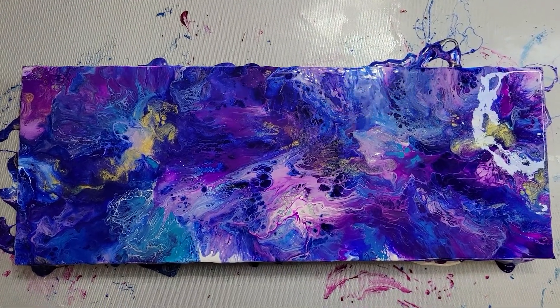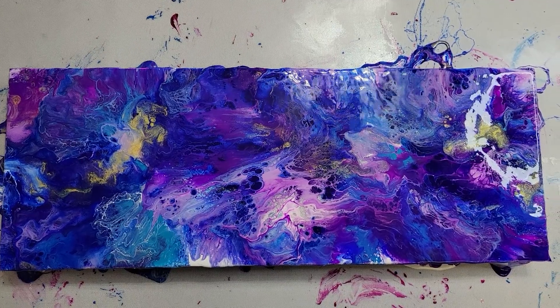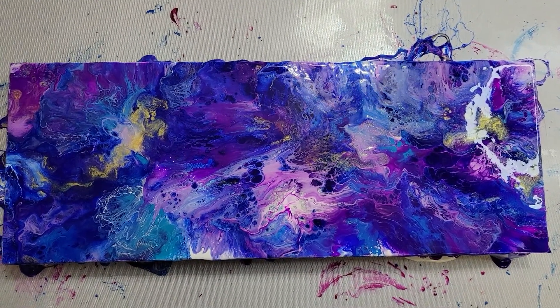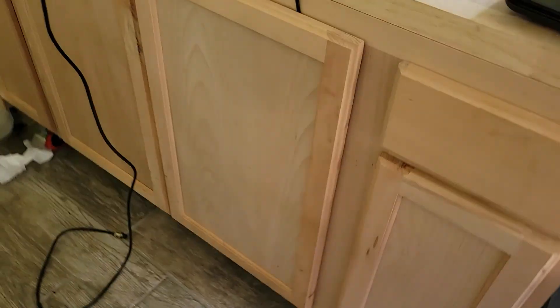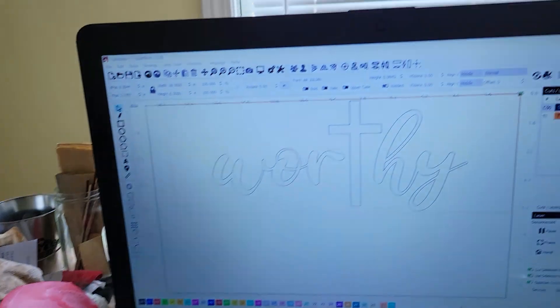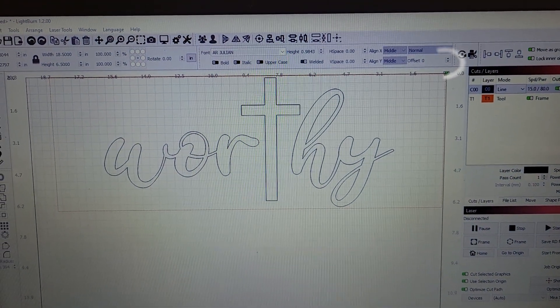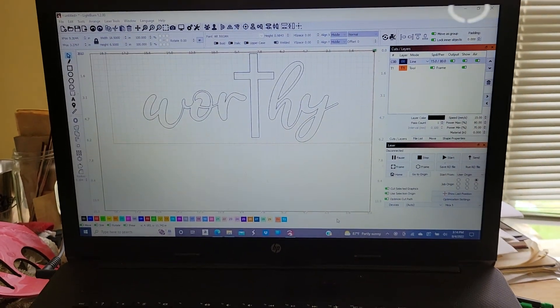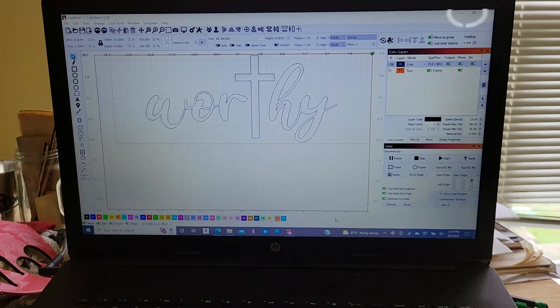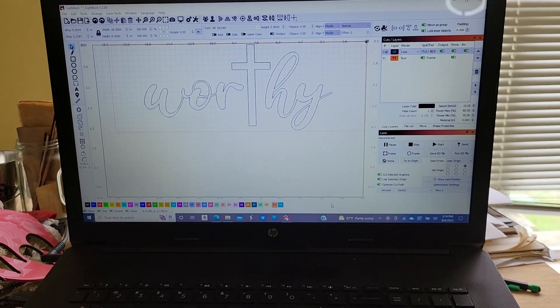If you're interested in this piece, it will be ready and for sale here in probably a few weeks. It will have 'Worthy' across the middle when it's done. Just go to my website at equinetechandmore.com and you can send me a message.